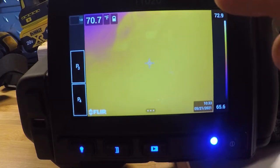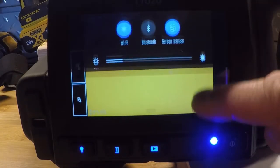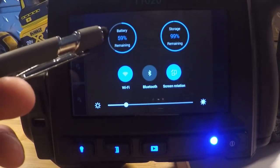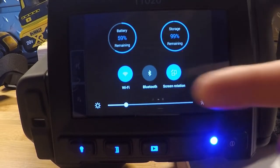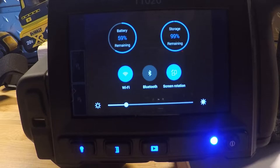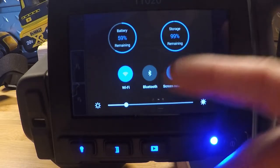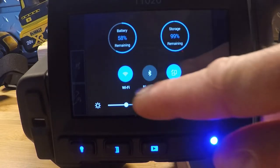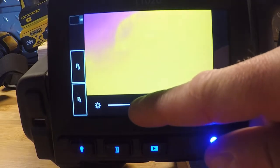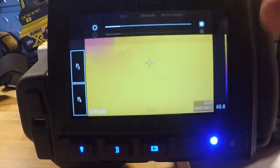The next menu over is our digital images or video files on the screen. If I slide the menu down from the top — just like a smartphone — you'll have your battery indicator, storage capacity, camera orientation, and Wi-Fi and Bluetooth. Wi-Fi is for importing images into software, to a laptop, or to one of our apps like FLIR Tools on a phone or tablet. Bluetooth is for meter link — that's for adding a voltage or amperage draw to an image using one of our clamp meters or multimeters. Down at the bottom is screen brightness, which you can slide left and right.